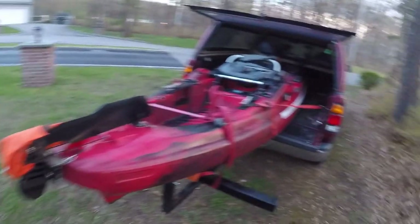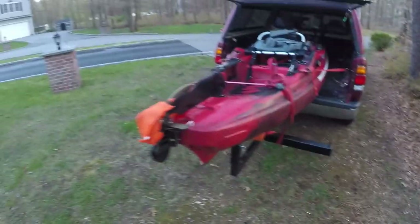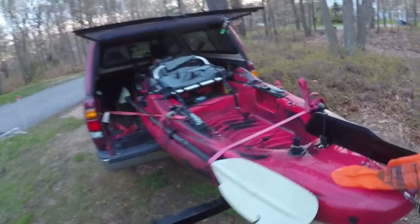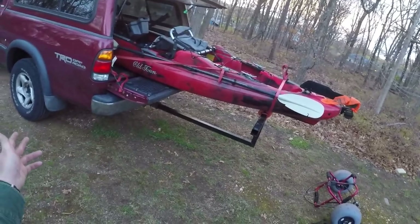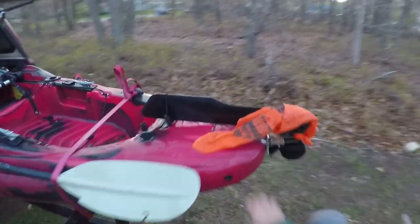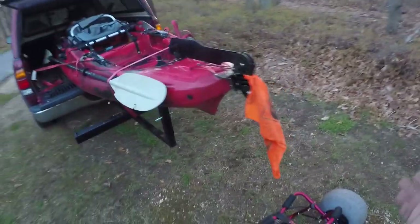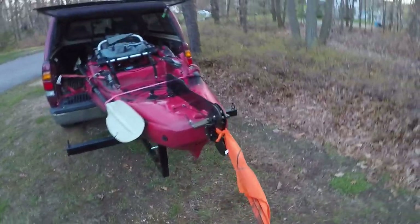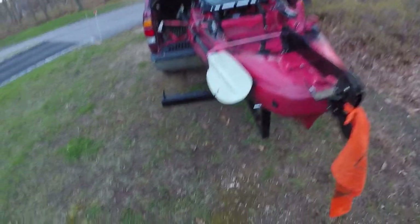I have a Tundra so I have a six-and-a-half-foot bed, which gives me a decent amount of playroom with the kayak. You can see it sticks out about another six feet or so. I've got a little flag just so I don't get pulled over, and I'd also like to get some stickers on the tailgate extender as well.